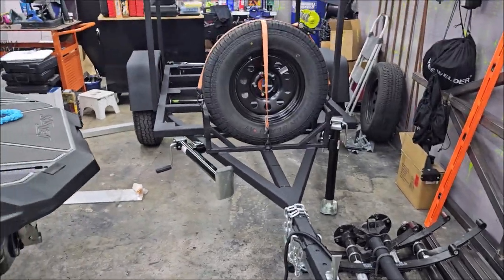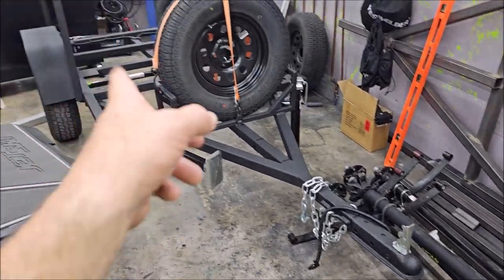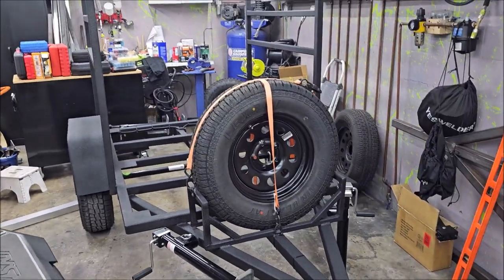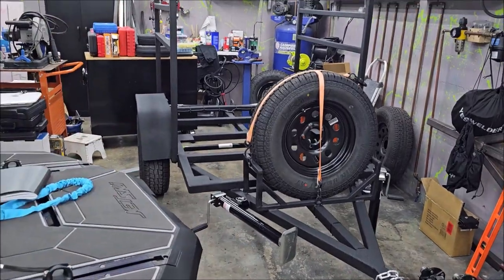So this is essentially the Adventure SR trailer. This is a 4x6 — we do this in 4x6 and 5x8. Most people want the 4x6; it's smaller, still plenty big for anything you'd want to do with it. You can put dirt bikes and all kinds of stuff in there.